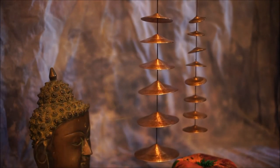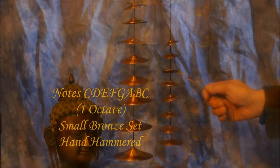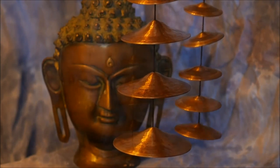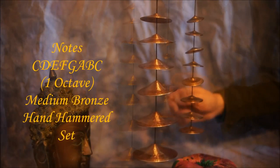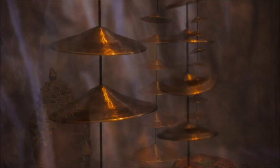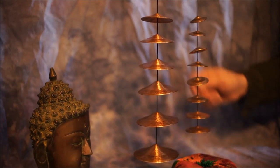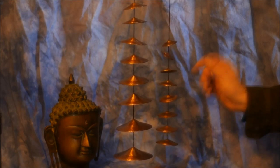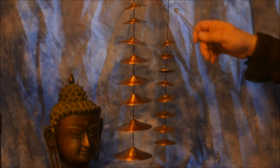These are chakra sets. We have a small one and a medium one. Small one first. And now the medium one. And going upwards for each chakra. Please inquire about having a set made for you.